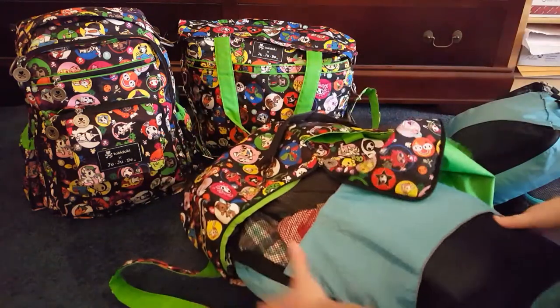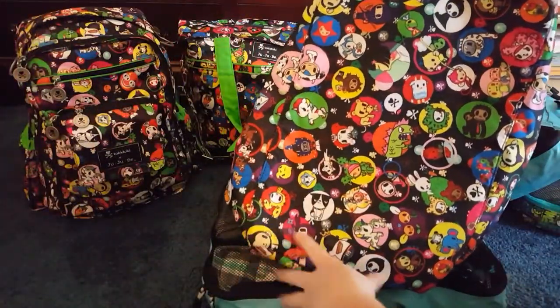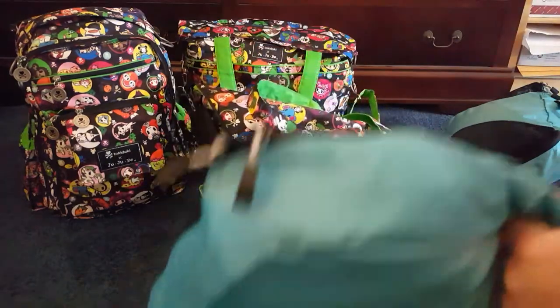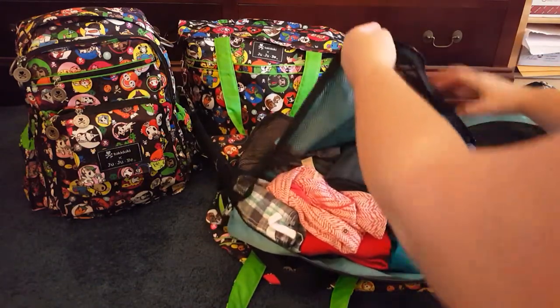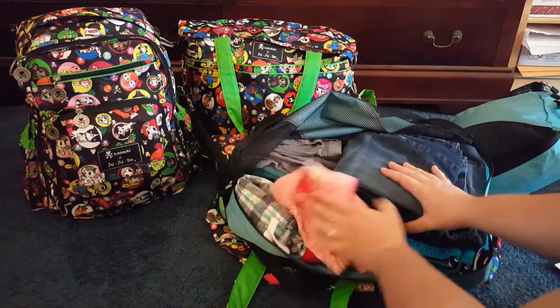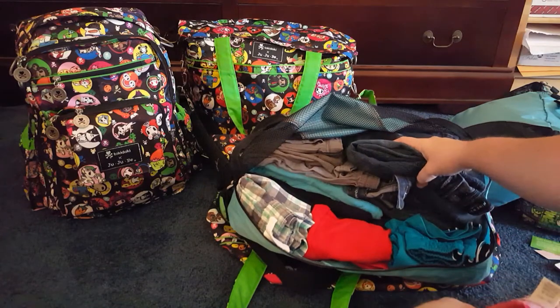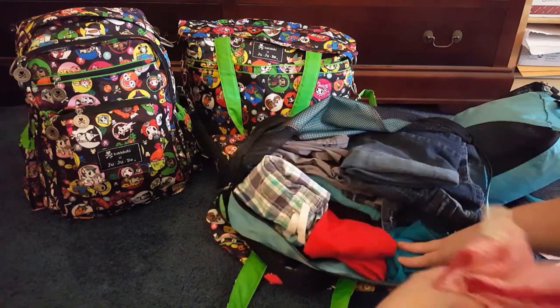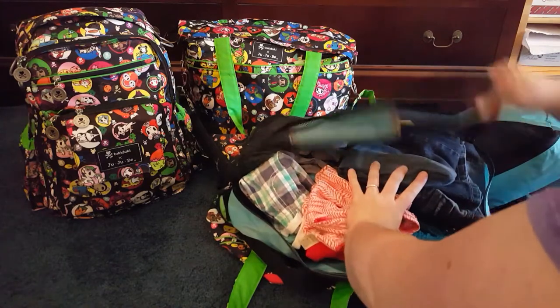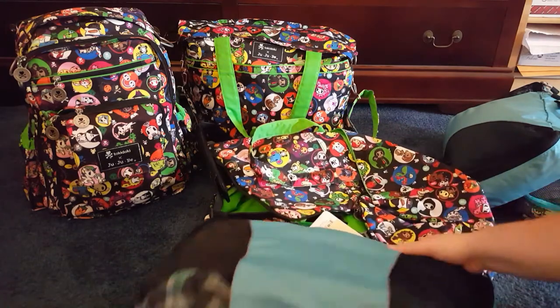This is the eBags large packing cube and it's pretty big — it will fill the bottom of your Starlet and maybe push it out a little bit. It also has a handle. This one has our bottoms: two pairs of jeans for me, a pair of jean capris, two LuLaRoe leggings for him, and about six bottoms for him — basically everything we'd need to wear for the week.